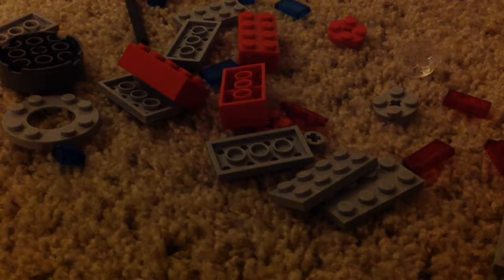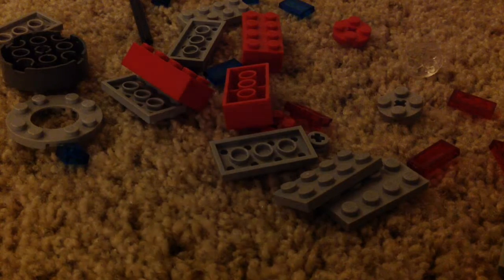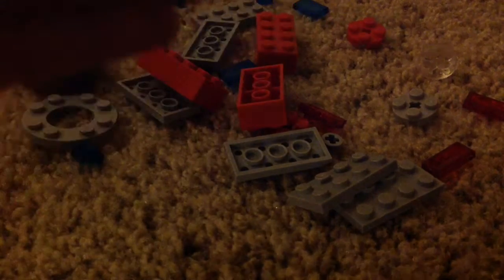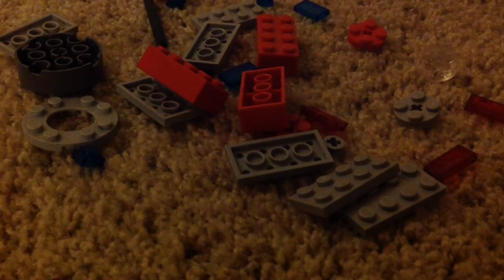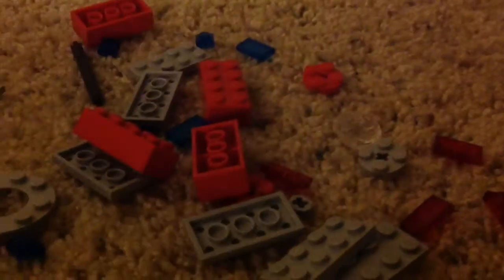Hey guys, it's me again with another fidget spinner. This is pretty insane because I have already made another one other than this. This one I am going to show you guys how to make after. So if you have made all my fidget spinners, you should be able to make this one because the only new piece is this. Remember you don't have to use these to make a black one — you can just use the regular Lego ones. Now let's get started.